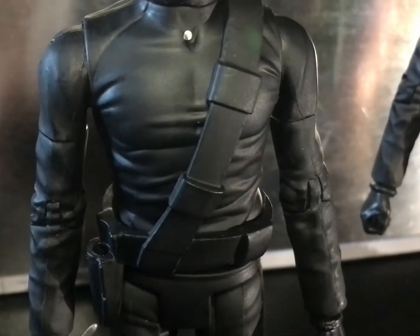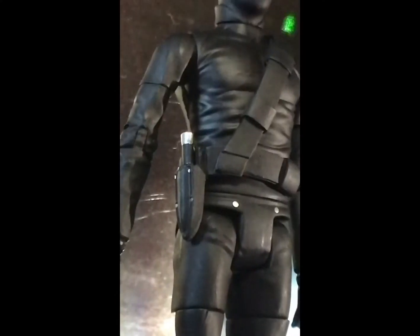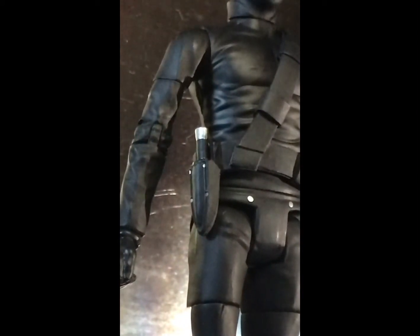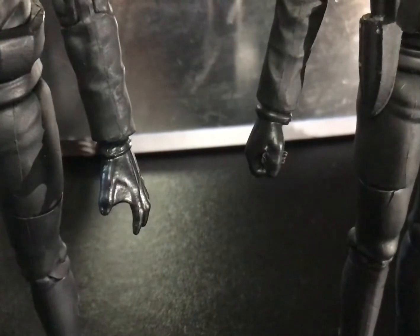Moving down to the torso, there's a new belt piece with some weird rectangular pieces on it, as well as a sheath piece attached to the belt so you have somewhere to store your little knife weapon. There's a lovely little bit of attention to detail with silver speckles of paint meant to represent studs or rivets holding the bits of leather and costume together. There's also new tooling in the form of two new hand pieces: an open hand and a closed hand.